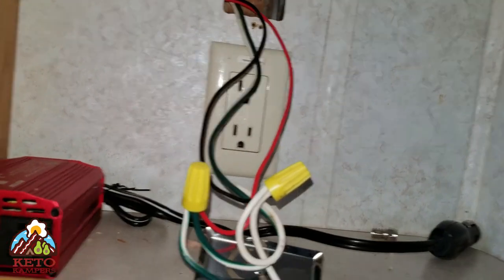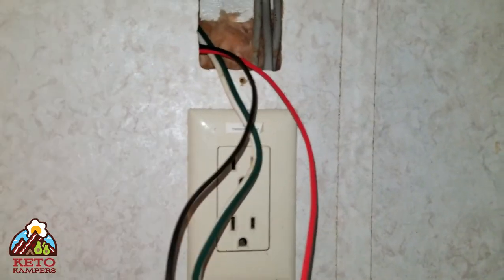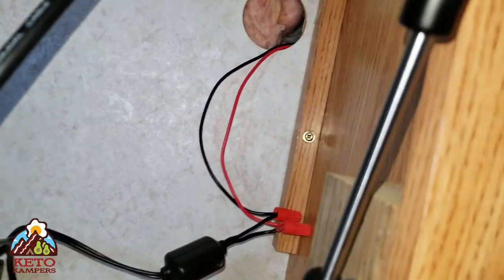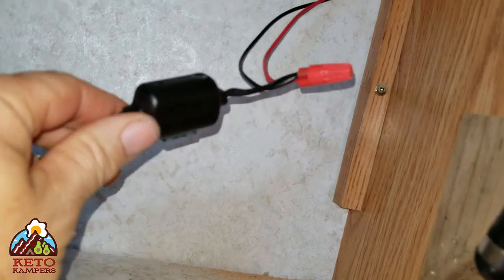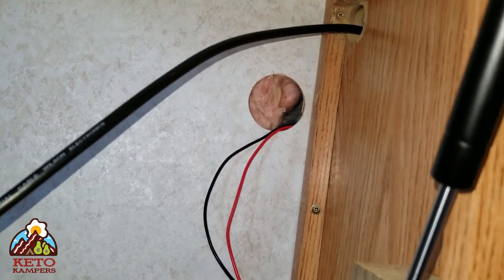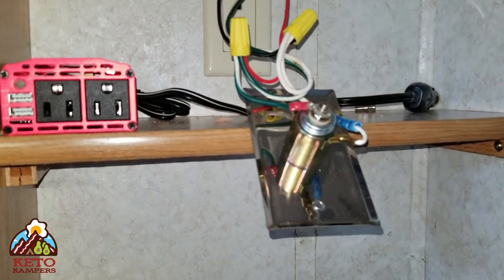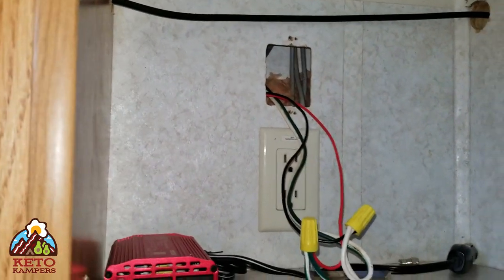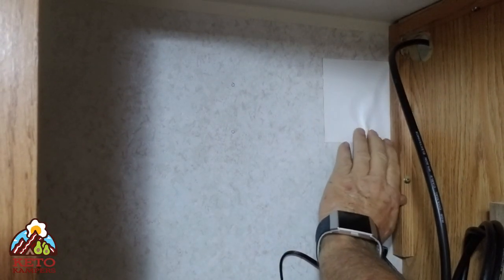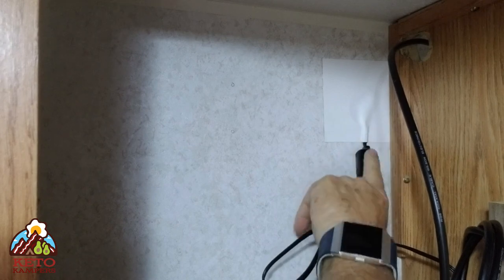Here's where we're at: I've tapped into the 12-volt plug with some extension wires that run behind the panel and into the cabinet through a hole I drilled. The extension wires come out and are now connected to the 12-volt power supply for the weBoost. I'm going to take some roofing tape and tape over that hole so it's not just open, then replace the plug back into the hole and continue with the installation.